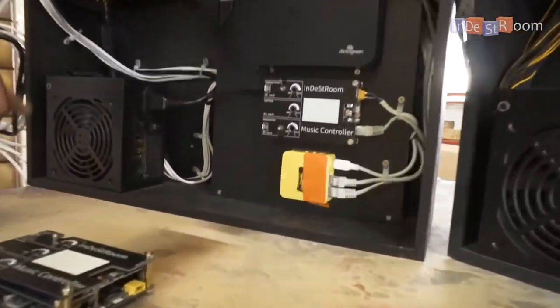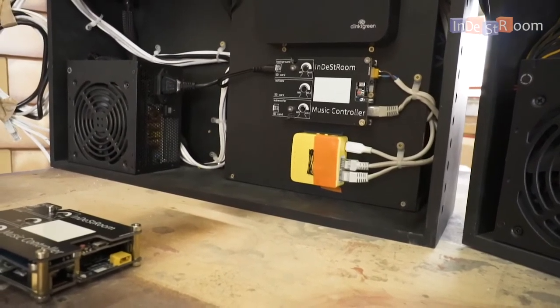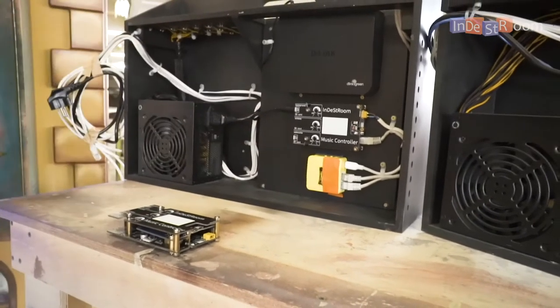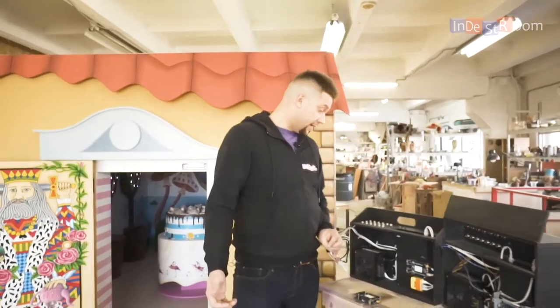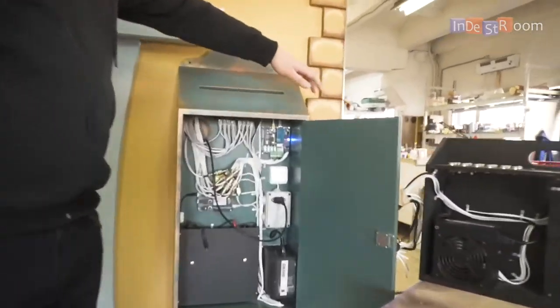The yellow router lets you control all devices remotely. You connect all the puzzles into this black box and the yellow router lets you control everything through your phone, laptop, or any other device.